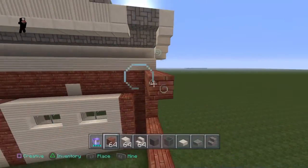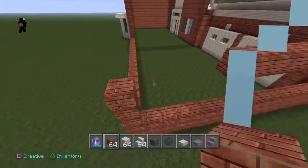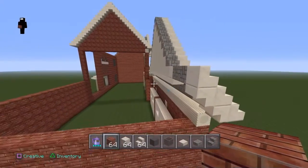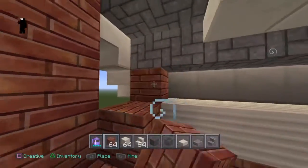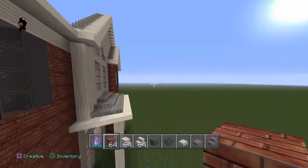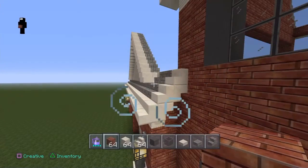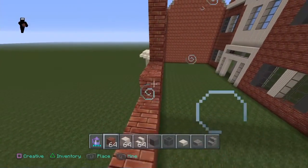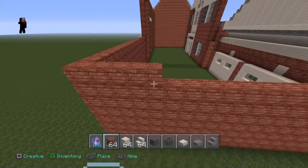Go ahead and fill that in. Now what you want to do is go ahead and fill these two blocks in right here behind there, so you don't get that ugly, disgusting gap from the outside — just like that. Now what you want to do is add one more layer of brick going all the way around, so that way it lines up with the quartz that's right here.